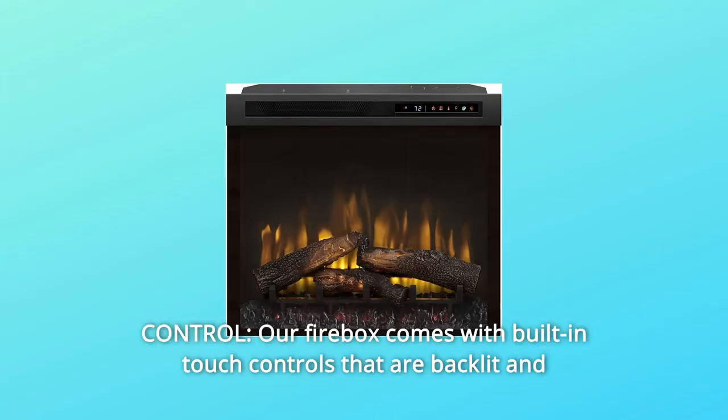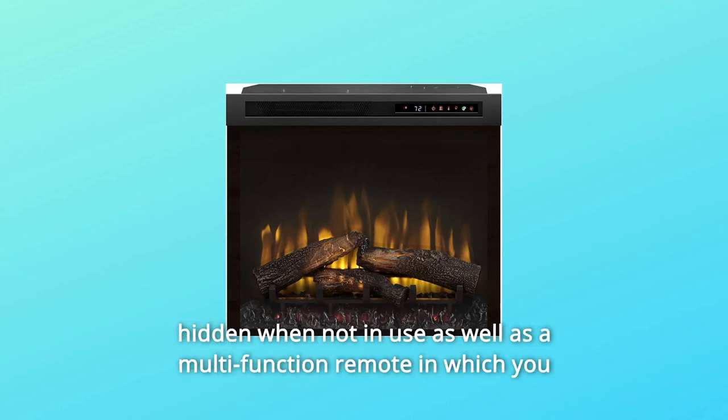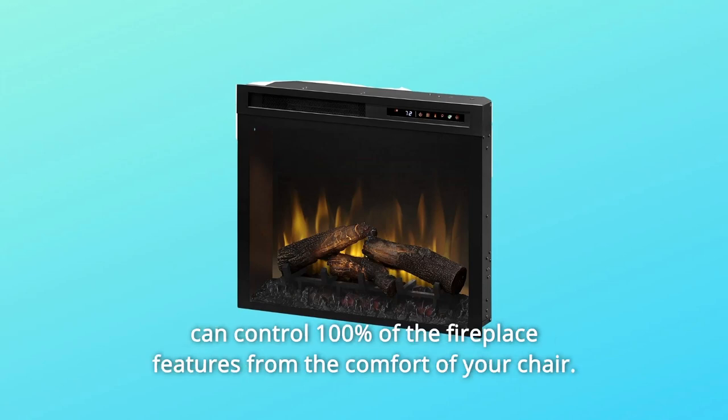Number 5: Control. Our firebox comes with built-in touch controls that are backlit and hidden when not in use, as well as a multi-function remote in which you can control 100% of the fireplace features from the comfort of your chair.